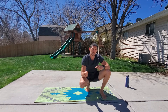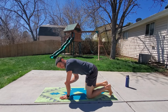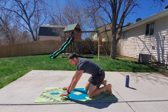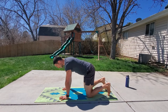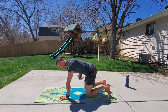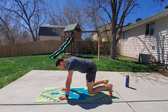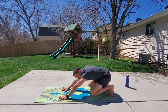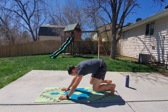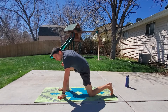The next movement is the loaded beast to lunge. My wrists are stacked under my shoulders, fingers pointed straight, grabbing the mat with my hands to create tension. From here, elevate the knees so you can feel your core nice and tight. Now I draw my butt back to my heels. From here we go forward into a lunge, then draw that hand back. This is the loaded beast to lunge.